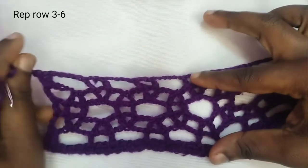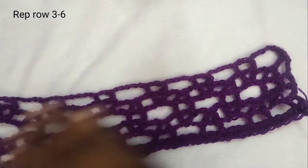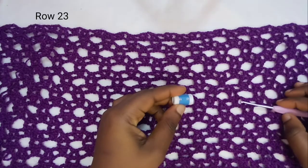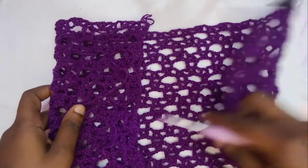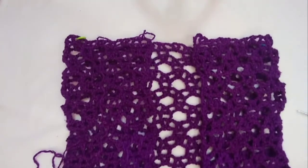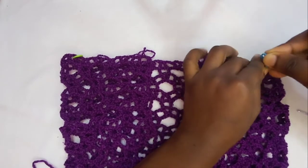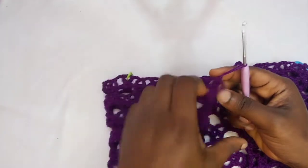Chain four. We are through with this pattern. Once you repeat from row three to row six, you're going to repeat it until you've gotten your desired length for your bralette. I'll meet you when I've gotten the length I want. Currently on row 23 — you're going to get this, then fold it partially. Whatever you have on this side is going to be the same on the other side. Fold it like this and at the end attach your stitch marker on both sides.